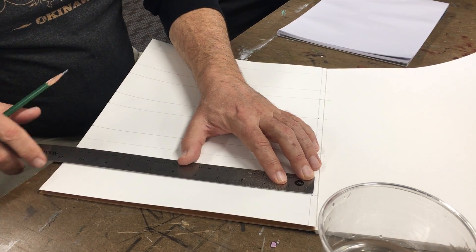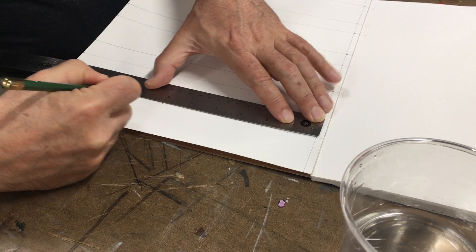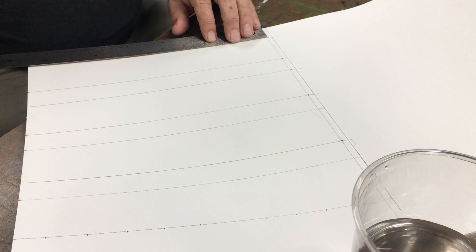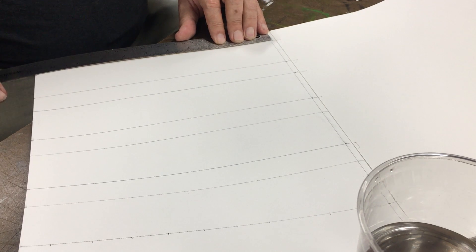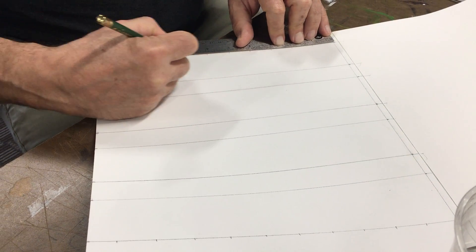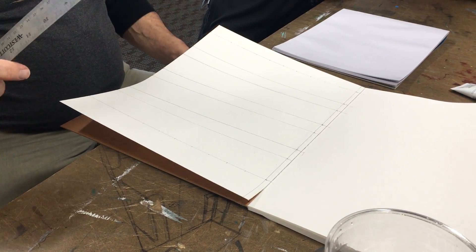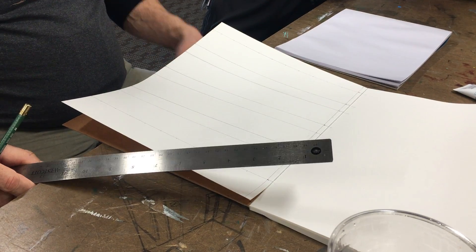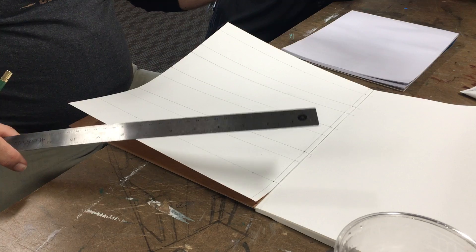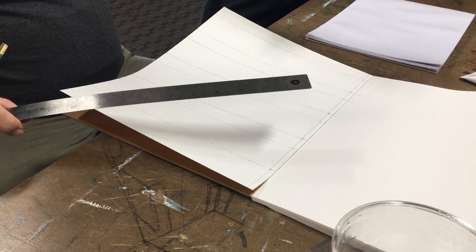Now I've measured the vertical — the horizontal is different. Instead of going one-two one-two, I'm just measuring every inch. Some students the first day want to spend all their time measuring out all the grids before they start painting. I don't care if you do that, but at the very beginning I would prefer you guys just do one page and start painting, because I'm going to observe you for a couple of hours and frankly a lot of you are going to be really bad at this — and that's okay.